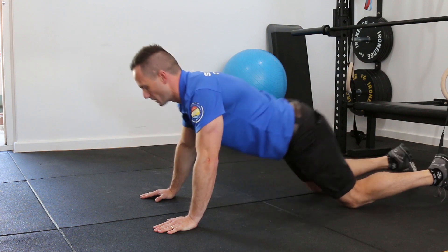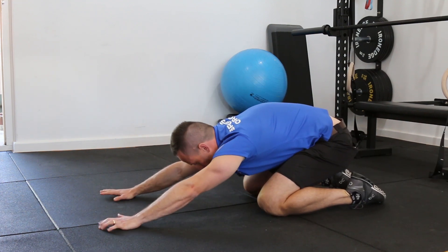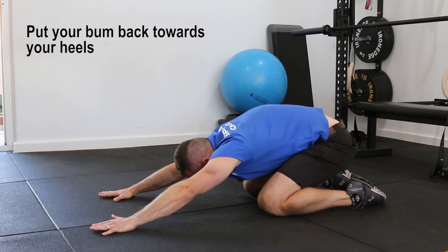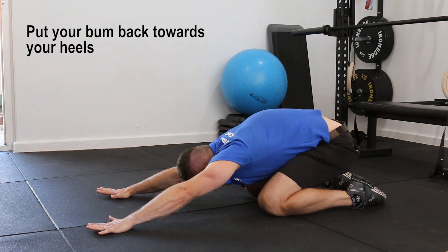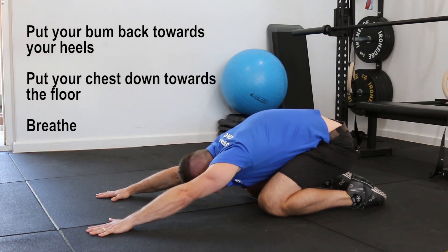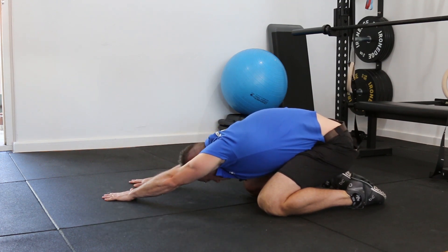From here I like to always finish off with child's pose — a great way to open up our lumbar spine. Try to put your bum back towards your heels and chest down towards the floor, and it's very important to breathe as we're doing this. From here you can also do a side stretch which will open up your low back and also through your lats.